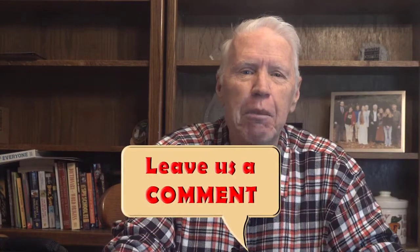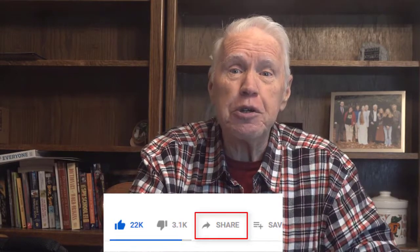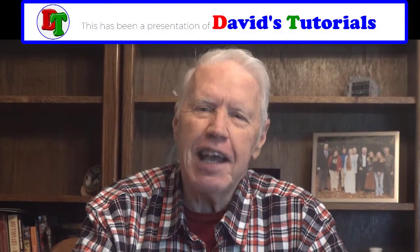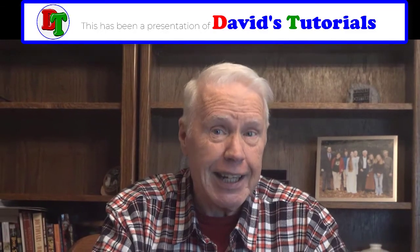I hope you try this wonderful cinnamon roll monkey bread yourself, and if you do, please come back and tell us in the comments section down below how you liked it. And you don't have to wait till next Christmas to try it! Thanks so much for watching, and as always, you can help YouTube know how to recommend this video to more viewers if you'll just give us a great big thumbs up. If you're already a subscriber, thank you so very much — I appreciate every single one of you. And if you're not a subscriber, why not go ahead and click that subscribe button and then the bell icon, and YouTube will let you know whenever we post another great tutorial right here on David's Tutorials. Take care, everybody, and stay safe.